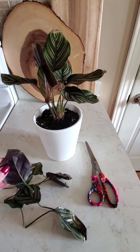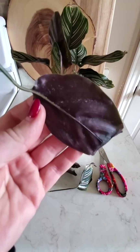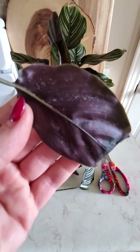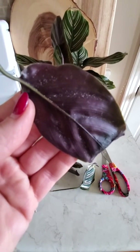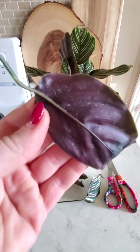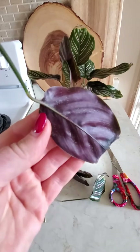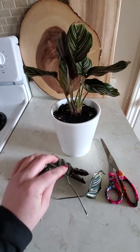Then I noticed it started going downhill again, and I found it had spider mite on the bottom. You can see there the little tiny white spots, and if you look really closely you'll see a little bit of webbing. So I knew it had spider mite and I've been spraying it, but it hasn't seemed to work.